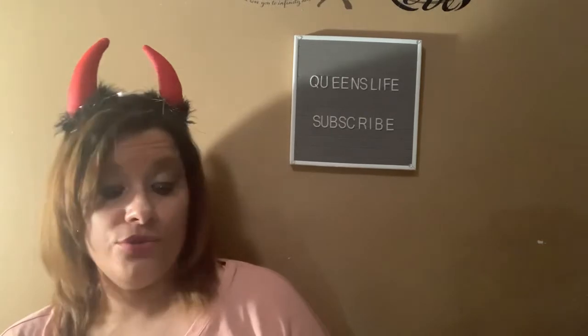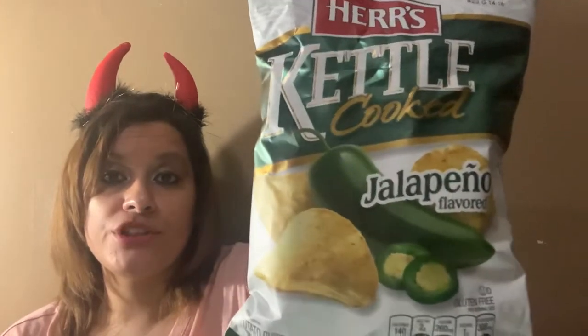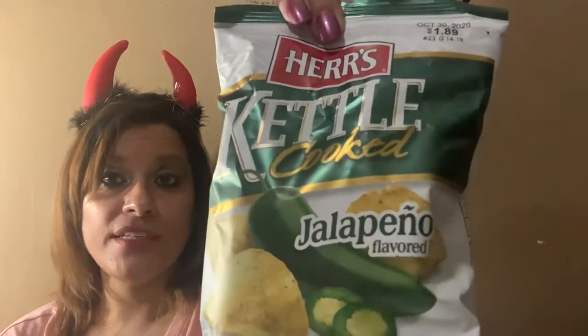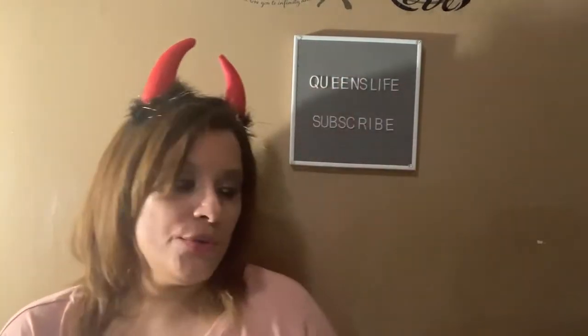I also found Herr's kettle-cooked jalapeño-flavored chips in a 2.5-ounce bag. I don't like spicy things, but I'm sure Jaden will love it — it's basically the hot chips I get for him so he can taste and see if he likes it. He absolutely loves his Takis, so whenever I see anything with spice to it, I always try to pick it up for him.